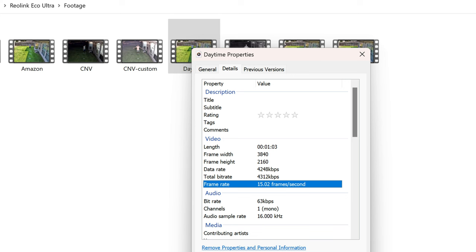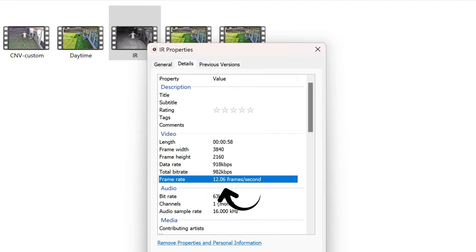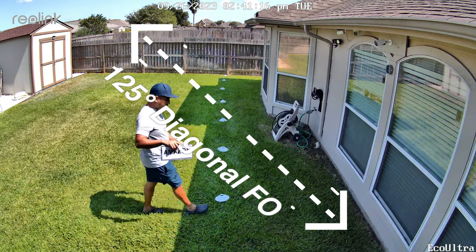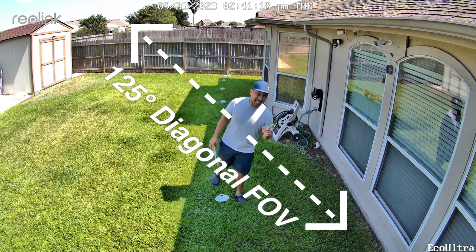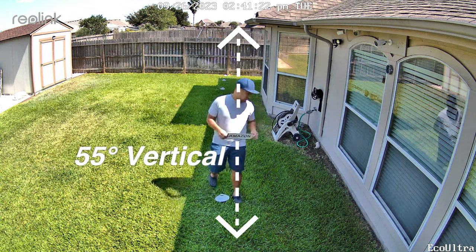This Reolink Argus Eco Ultra records in 4K quality — 3840 by 2160 pixel resolution — at 15 frames per second in daytime and 12 fps in color night vision and also in infrared night vision. It has a 125-degree diagonal field of view, 105-degree horizontal and 55-degree vertical. It has spotlights for color night vision at 6500 Kelvin color temperature, but Reolink didn't state the lumen output.